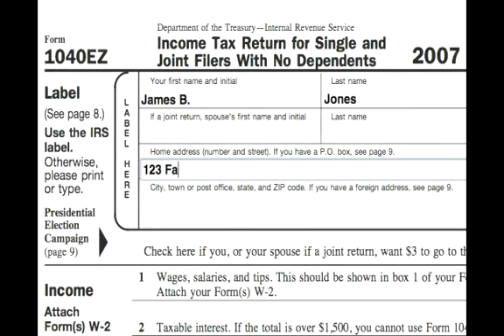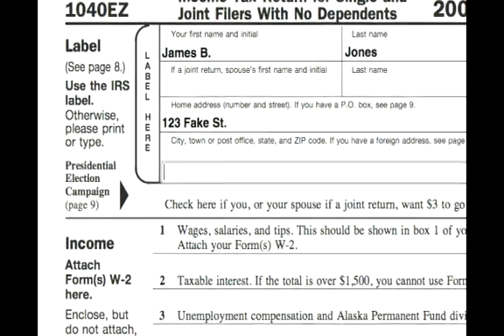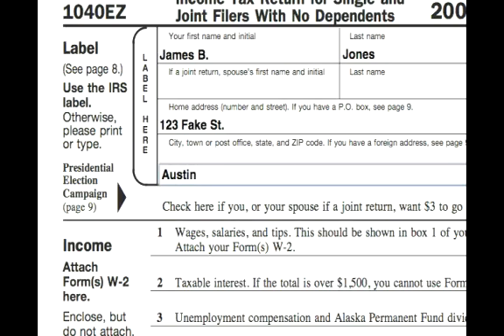If he did have a label from the IRS, we would just simply paste the label over that. Now if you want to contribute $3 to the Presidential Election Campaign Fund, you would just check the single box.